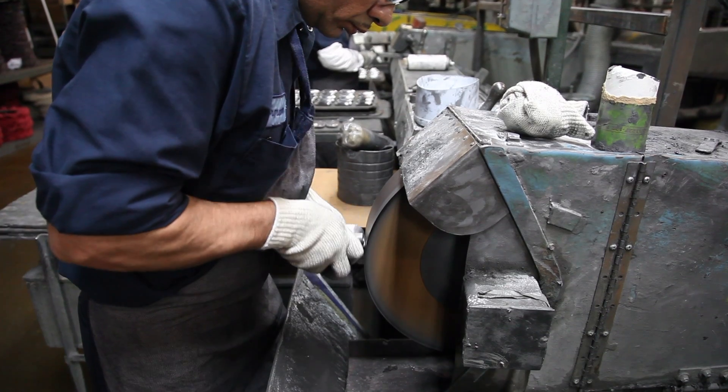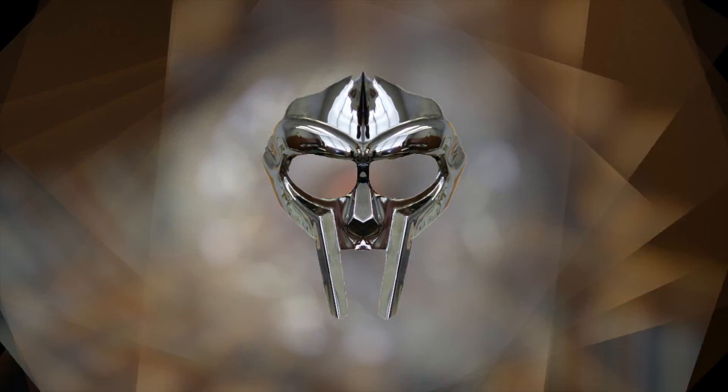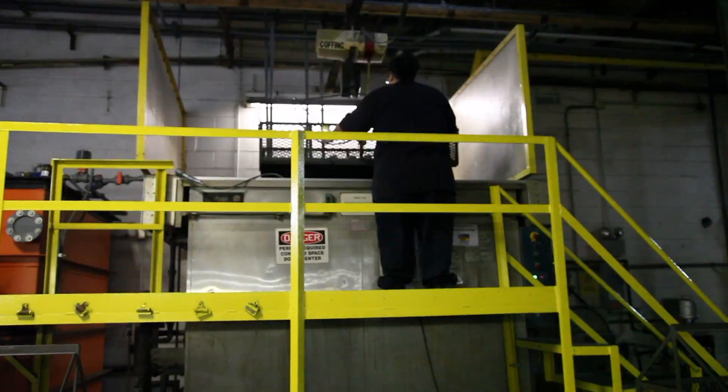Look at Armando go. Then the parts are taken to the degreaser, where they are degreased. Makes sense.